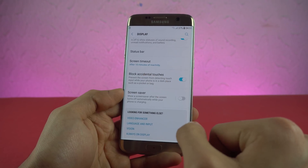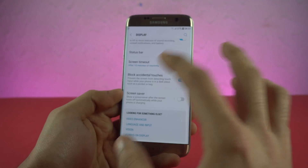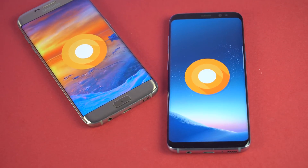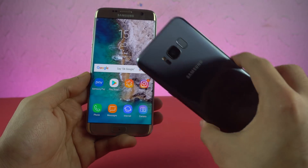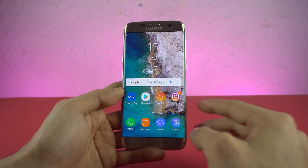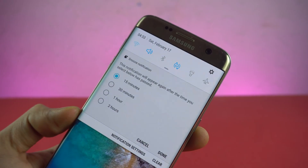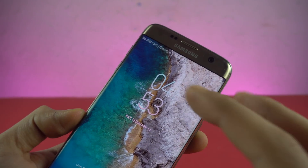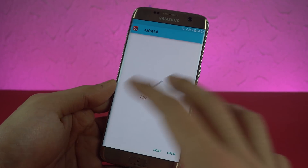In the display area, we also have the option to block accidental touches, which wasn't available on the S7 Edge with Nougat but is now more prominent in the display settings. So all in all, your Galaxy S7 Edge is pretty much running everything from the Galaxy S8, minus Bixby. Apart from all these Samsung software features, you also get default Android Oreo software. If you swipe left on a notification, you get the option to snooze it for 15 minutes, 30 minutes, one hour, or two hours. Also, when you install an application, it shows you in real time the amount of time it will take to install.